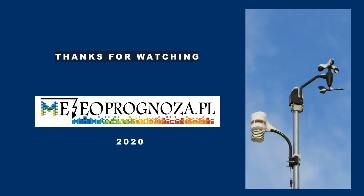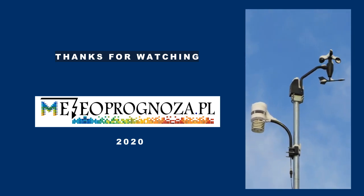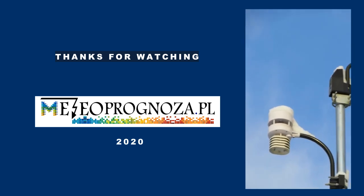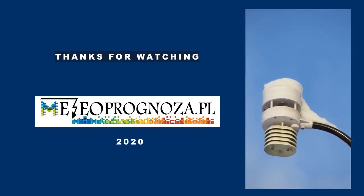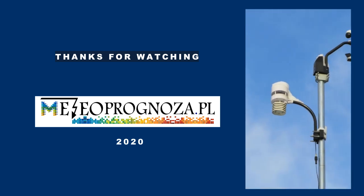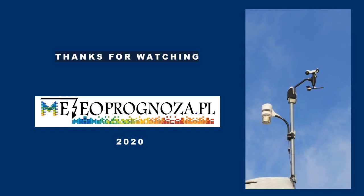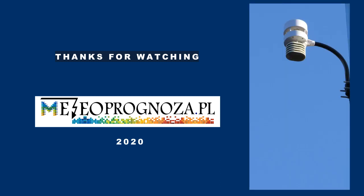To sum up, after a few months of using the ultrasonic sensor I am very satisfied with it. For me this is the main and reliable source of data on wind speed and gusts. The device works flawlessly, precisely, and without interruptions in different weather conditions. I can confidently recommend it to anyone who is curious about how this new way of measuring wind works. For me it works great. Thank you for your attention and see you soon.